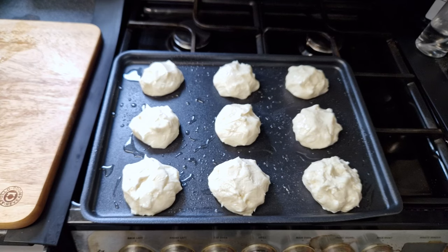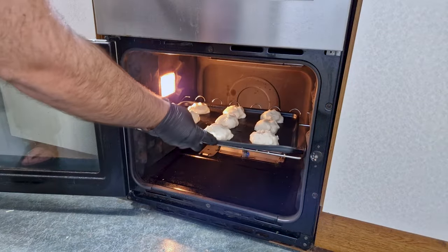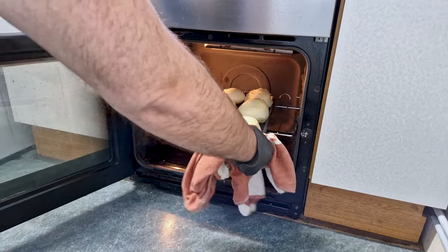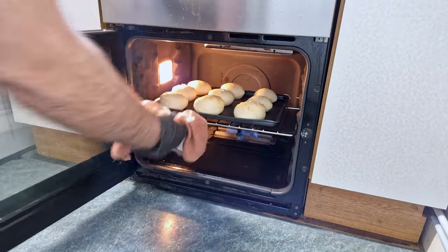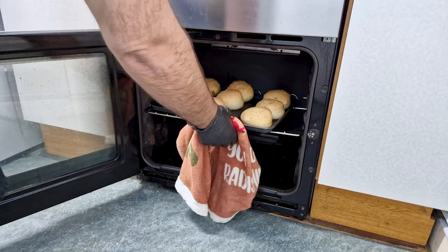Back to the tray, make sure you leave enough space between them as they will grow. Set them in the oven at 190 degrees Celsius or 375 Fahrenheit for 30 to 35 minutes or until the top is light golden brown. I will turn the tray halfway through to make sure they cook evenly, and you can see how they're getting on.